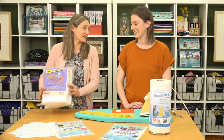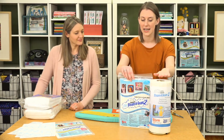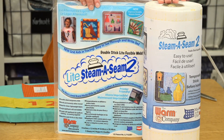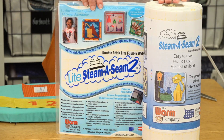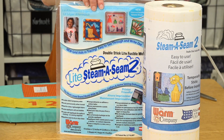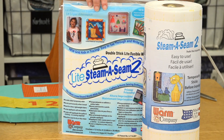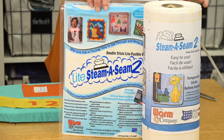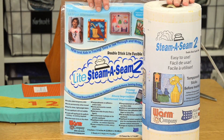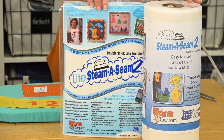These are really fun products to use. The Warm Company also has Steam-a-Seam 2 and Light Steam-a-Seam 2, which are fusible webbing you would use for things like appliqué. Steam-a-Seam 2 is a permanent hold — once you fuse it in place you don't have to sew it down; it will remain in place even when you wash the project or clothing. It's great for a no-sew project.